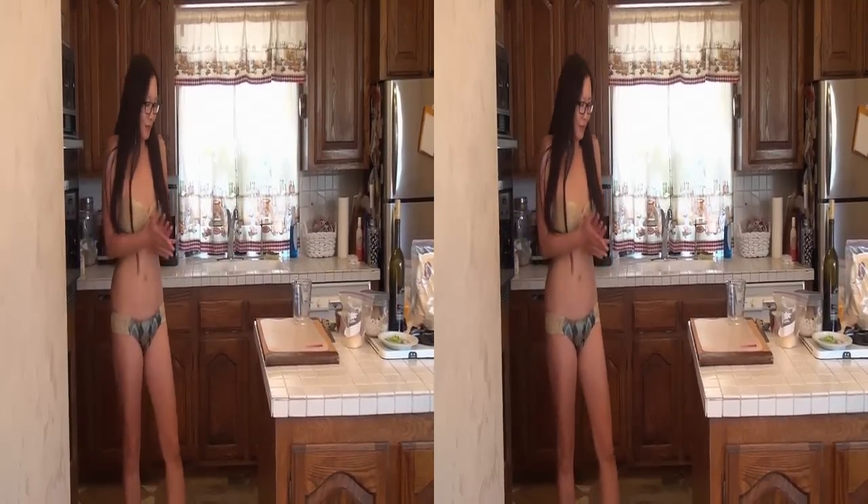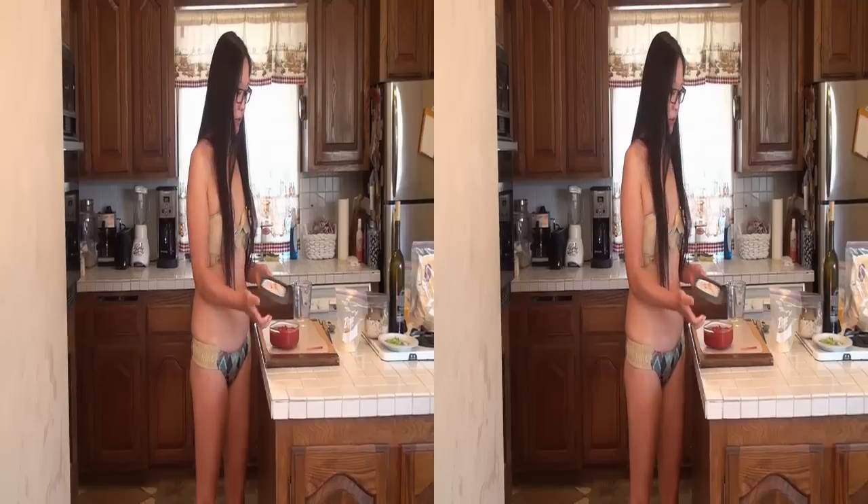We're going to go ahead and put this in the microwave — three minutes on high. Then we'll have to take it out and turn it again. Now we're going to go over and make our sauce. This is red — that should be the chopped tomatoes.